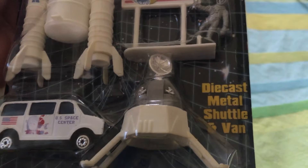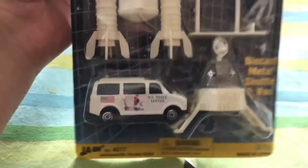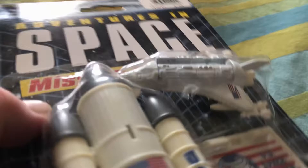Do we even have toy stores anymore? I think there's still toys. On this one, die-cast metal shuttle and van — it doesn't identify what that is. I would have been very confused; it looks like a robot or a satellite. He's sure not going to fit inside of that either. The scale of the lunar lander to the space shuttle is off — and the space shuttle bristling with weapons.